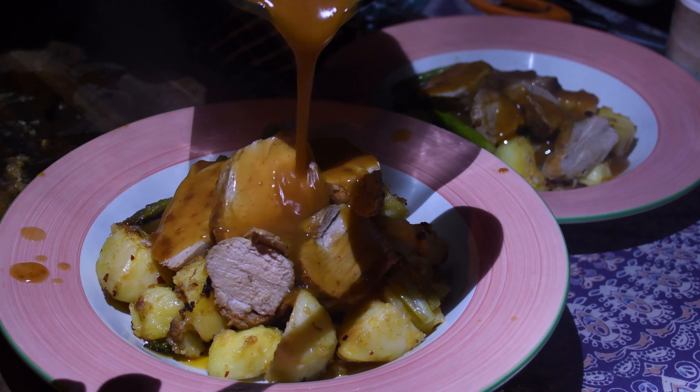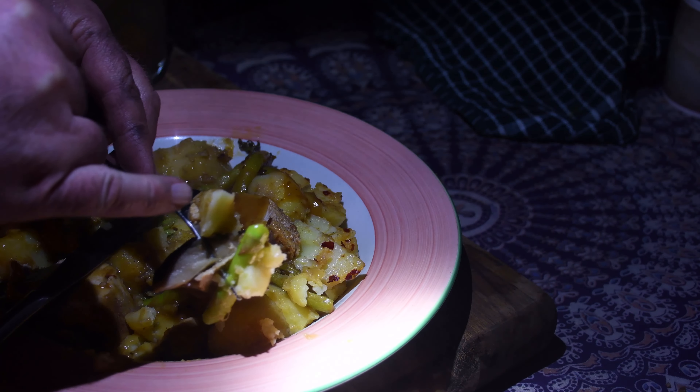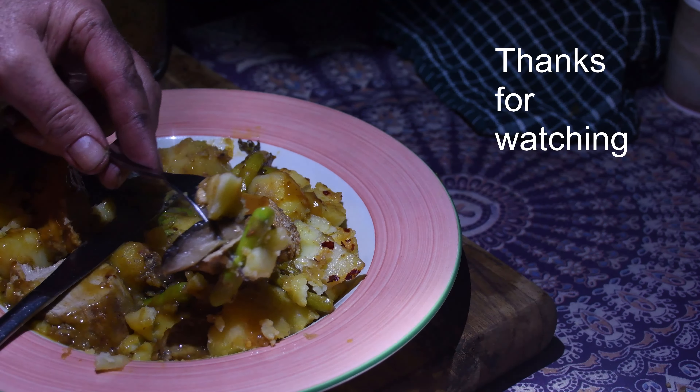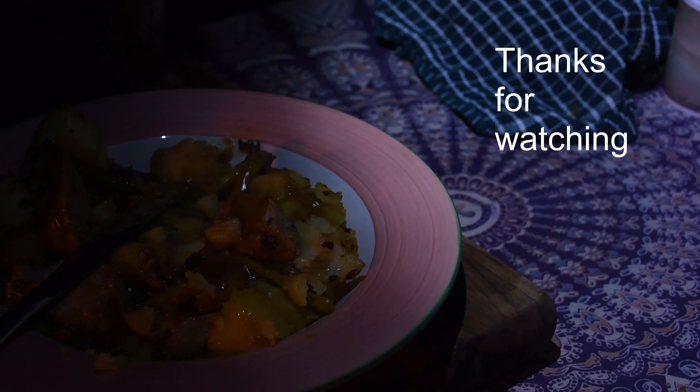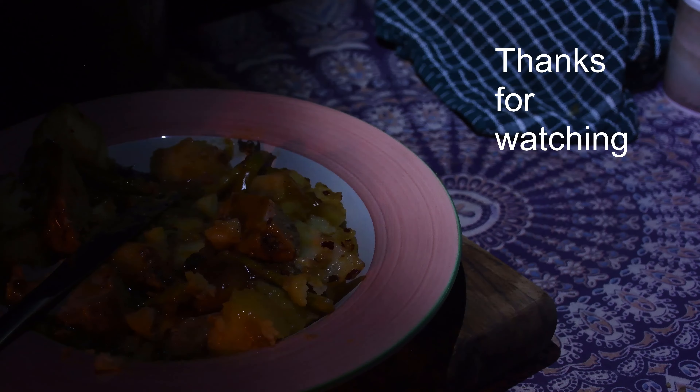Right, I better get this inside. Some dodgy cooking but it'll be tasty. I've got some potato, mushroom, pork, and asparagus. The asparagus is actually really nice. Mmm.